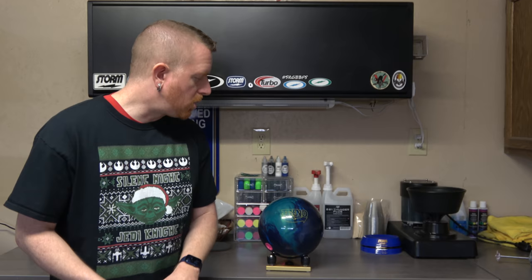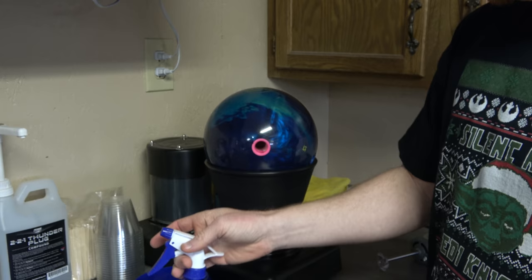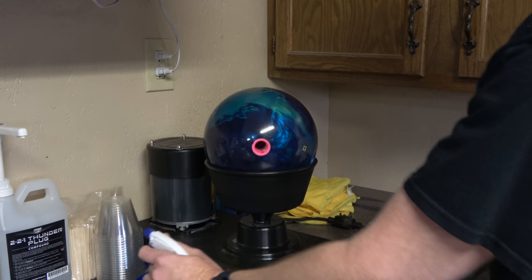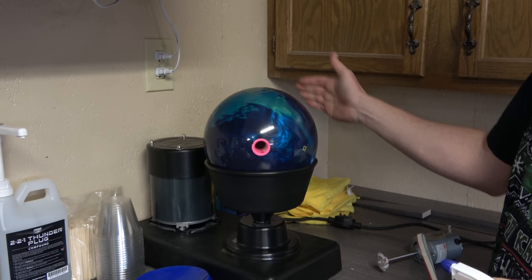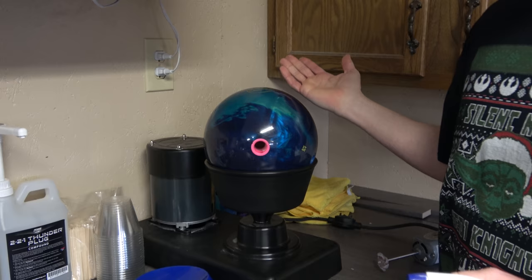All right, so here's the ball on the spinner. We've got the same pad I just showed you — 2000 grit. I have my bottle of water and my spinner here, and we're going to go ahead and sand the ball. Most of the time they recommend doing six sides: the side, the top, the bottom, the other side, the grip side, and the serial number side. Most of the time I only do four sides. It really doesn't matter — it just depends on your personal preference and what you like doing with your own surface.